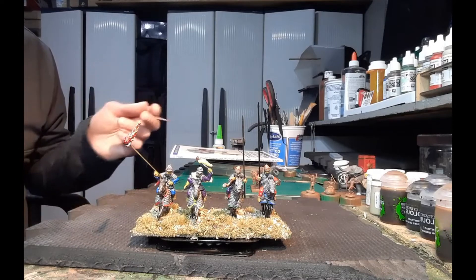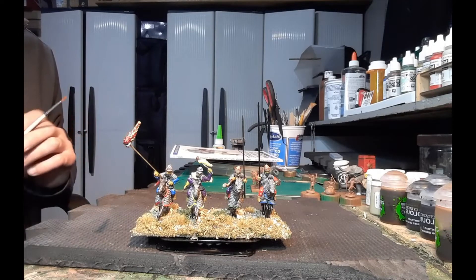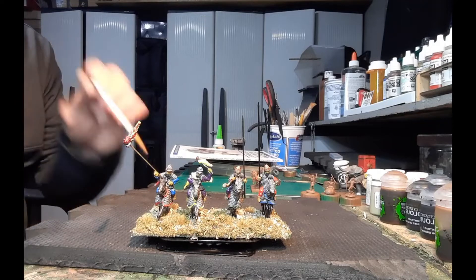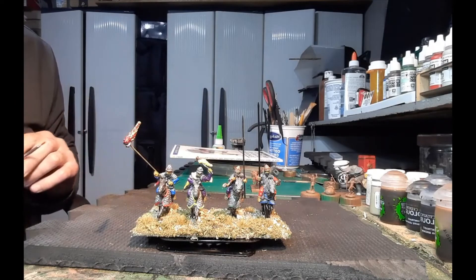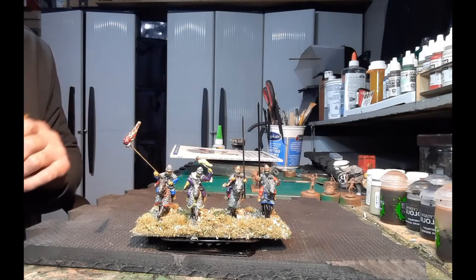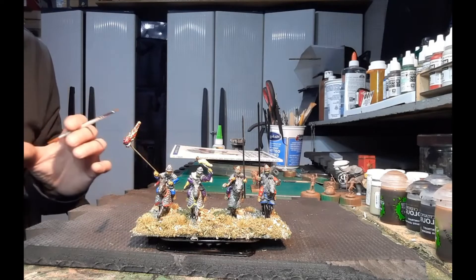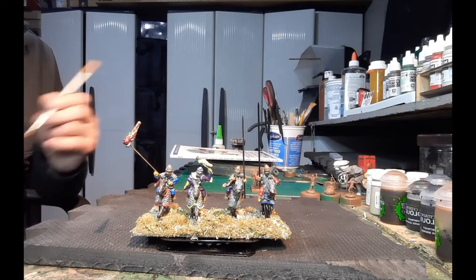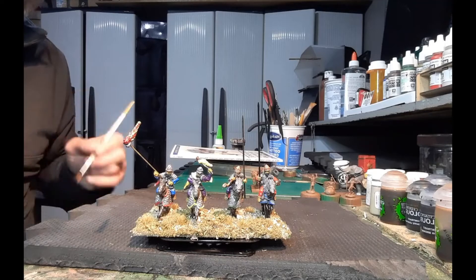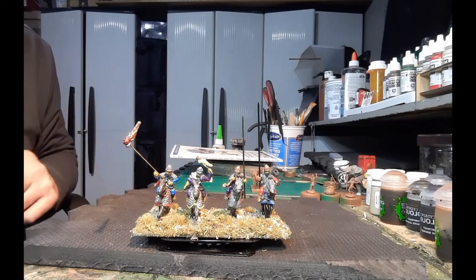I put them on a 50 by 100 base, just in case I have an instance where I want to put that base inside a larger base of troops. I could have done it where I had them face the other way — hindsight, maybe the next time I do a command stand it'll be done that way.